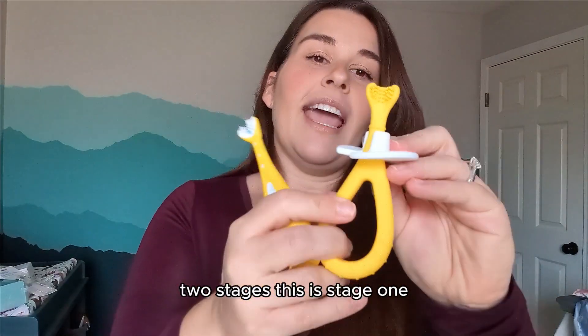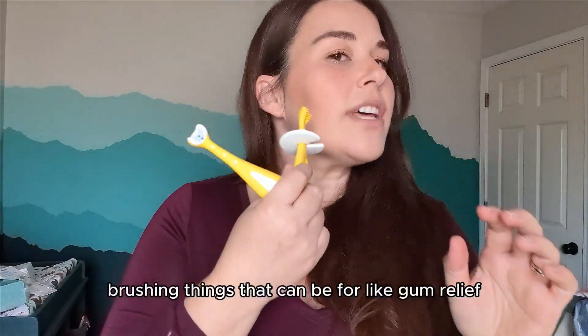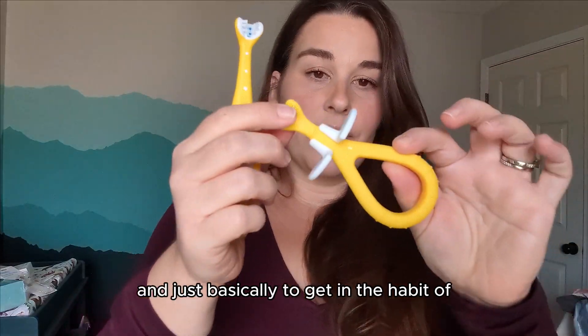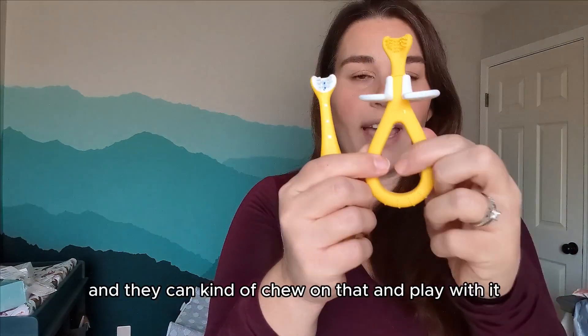So this is stage one, and that just gives you kind of a silicone brushing thing. That can be for gum relief and just basically to get in the habit of brushing little one's teeth, and they can kind of chew on that and play with it.